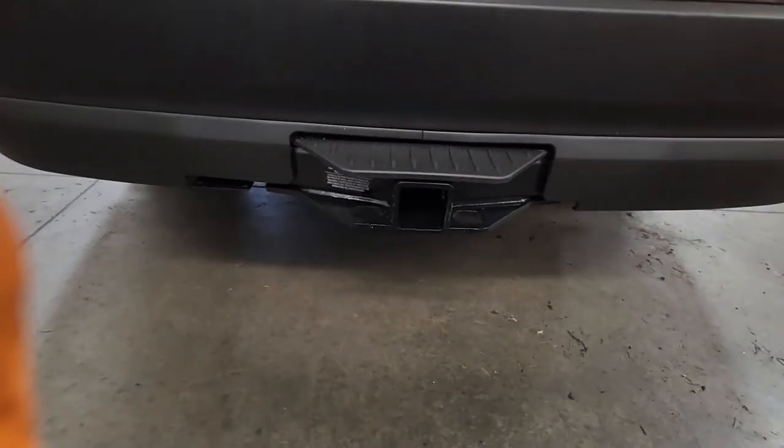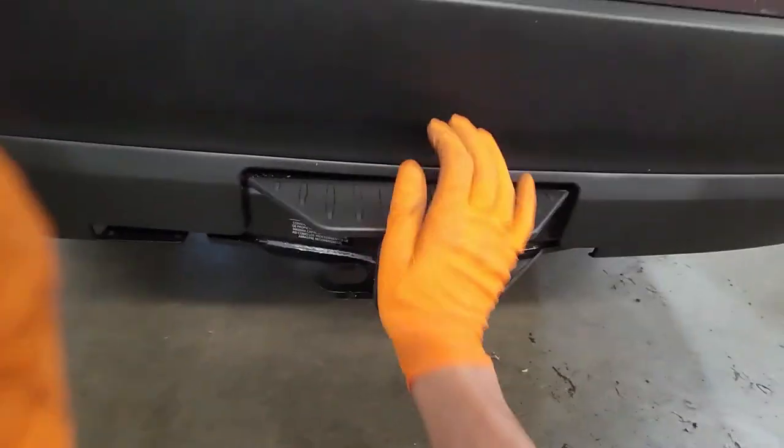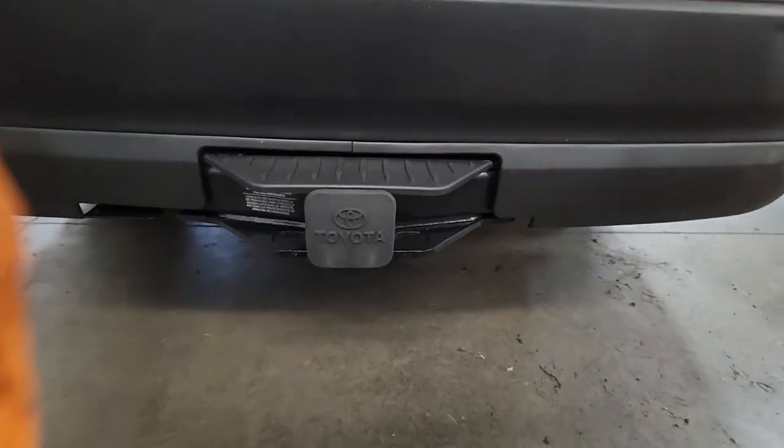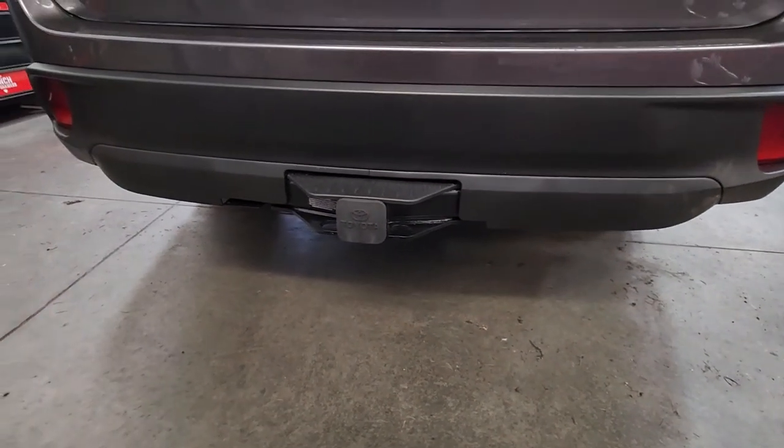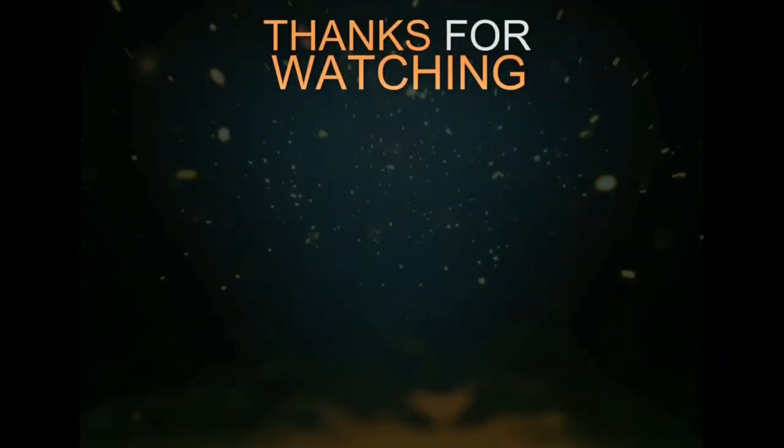The final step is just installing the plug — just like that, and it's been completed. Hopefully this video was helpful. I'll catch you guys on the next one. Bye.